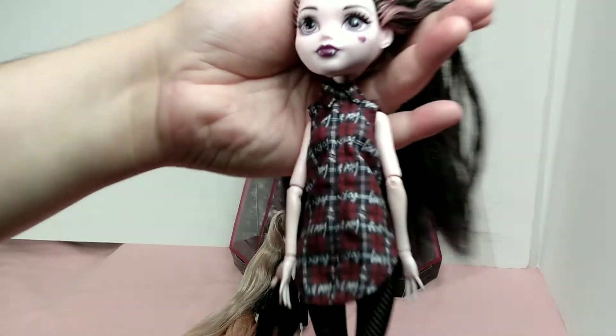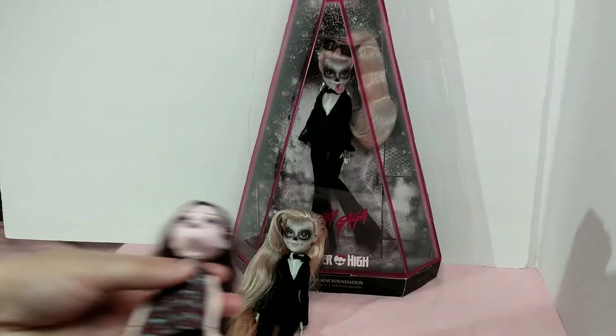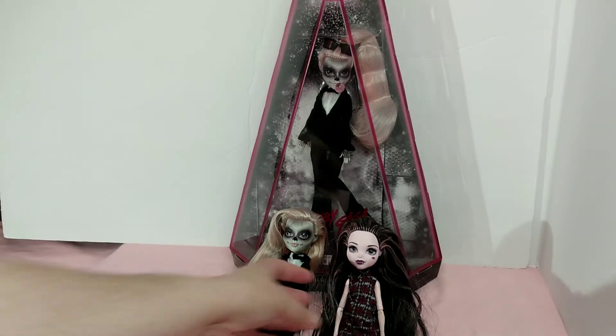My Draculaura with the long hair — might have had a little trim on that one though. But you can see the other outfit, and I'll set her down right there.